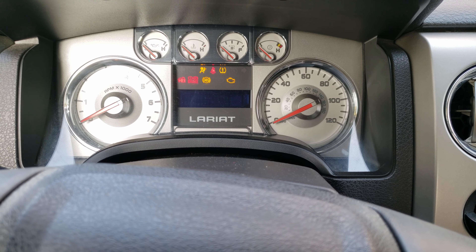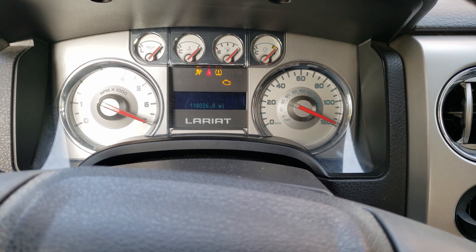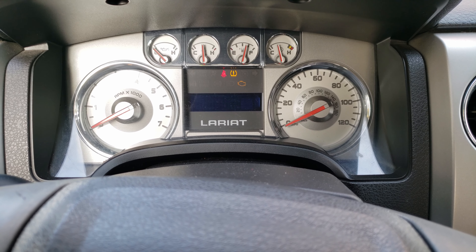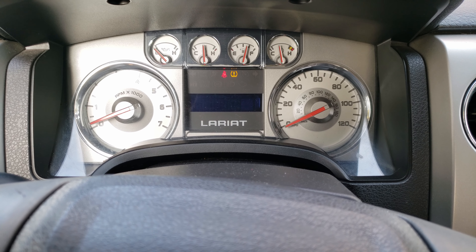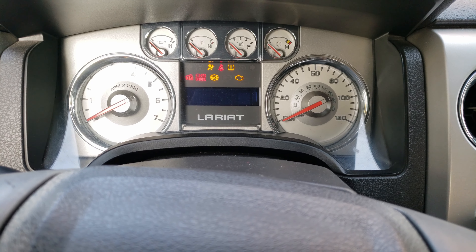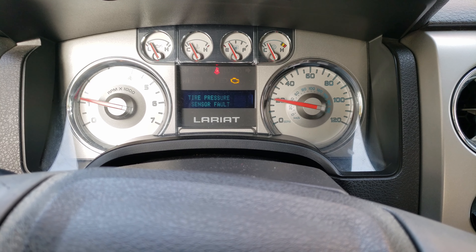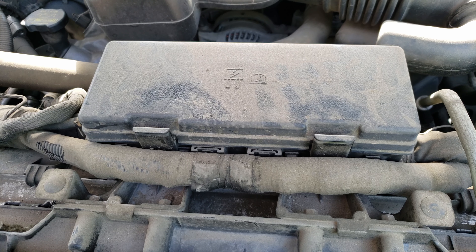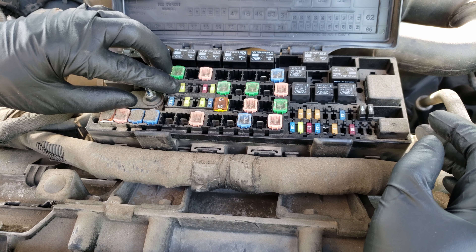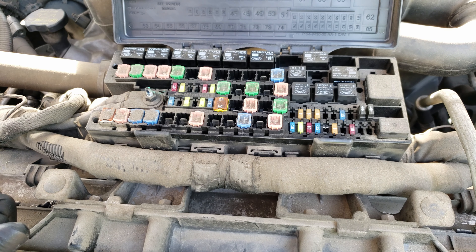Hello, in today's video we got this 2010 Ford F-150 which was towed in due to a crank but no start condition. By the sound of it I don't hear the fuel pump coming on, and I know these trucks have an issue with the fuel pump fuse. Let's go ahead and check the fuse condition. The fuse we're looking for will be located here in the engine bay fuse box — it's fuse 27, which appears to be this yellow 20 amp fuse.